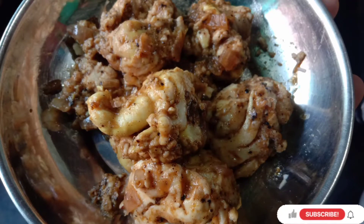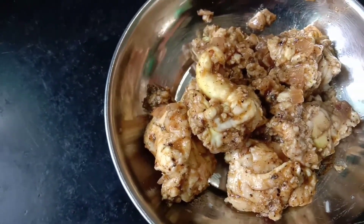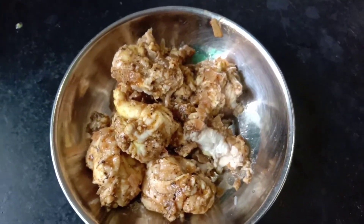Hi Friends, Assalamualaikum! Welcome back to Mursu Adhani Kitchen and Beauty Tips. Today we want to know how to make a brain fry — we want to know how to taste this recipe.